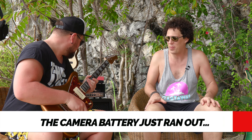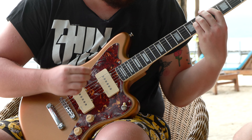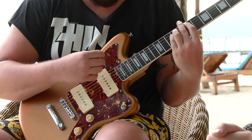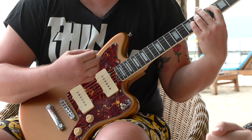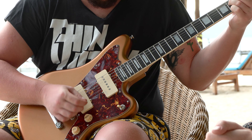I think there's a few pickguard options that would have worked well on this. The black would have gone well. Mint green, maybe even a mint green pearl. Not like a bright white pearloid — like an aged one. And then there's anodized gold — oh yeah, that would work too.